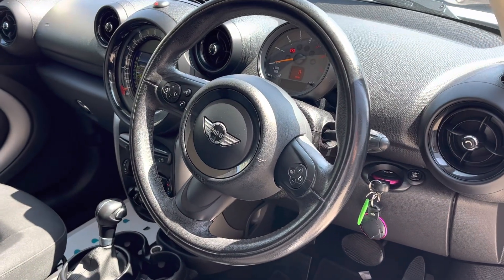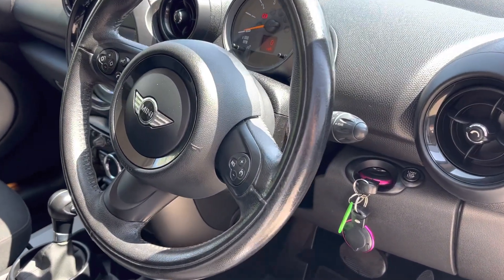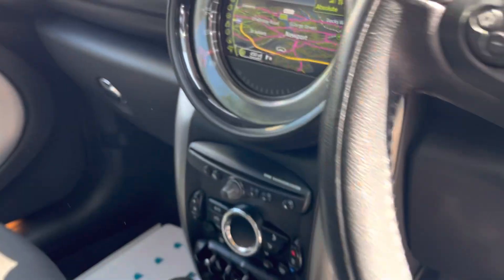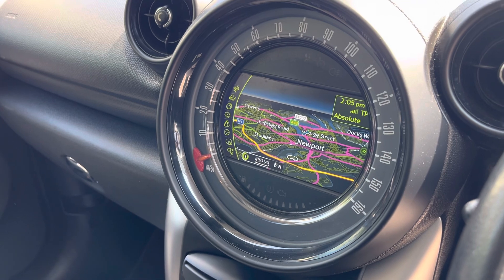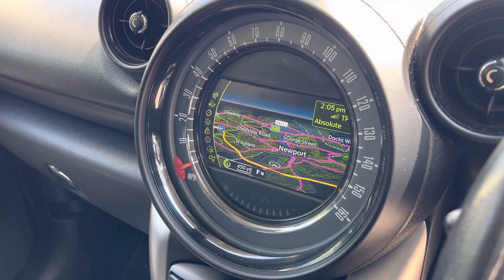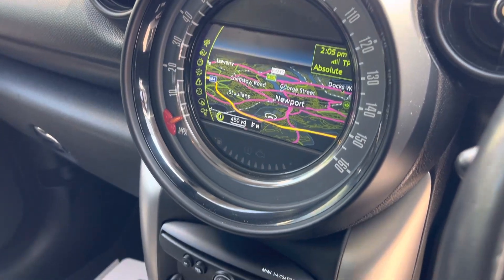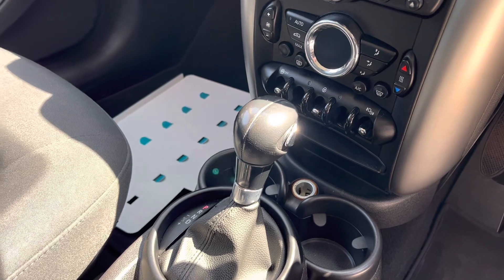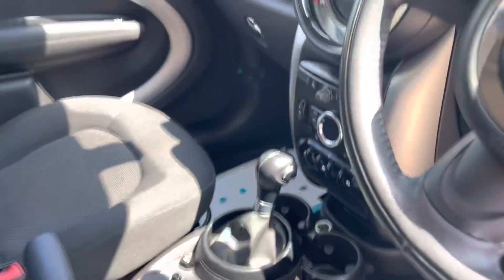In the front we've got a leather wrapped steering wheel and two keys. There's cruise control on the steering wheel, and in here we've got the media centre with optical rear sensors, DAB radio, Bluetooth, and sat nav. Down here we've got climate control, and we've also got an automatic gearbox which is smooth and engaging.